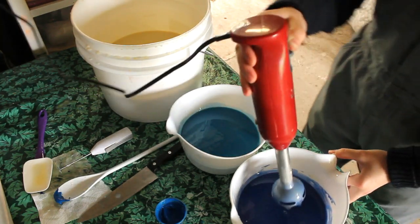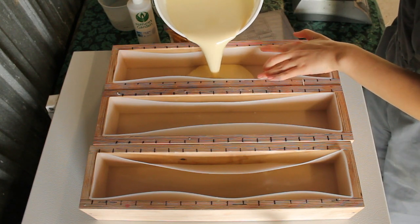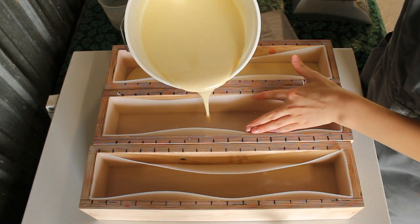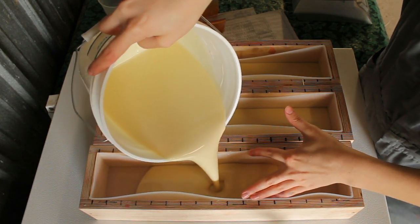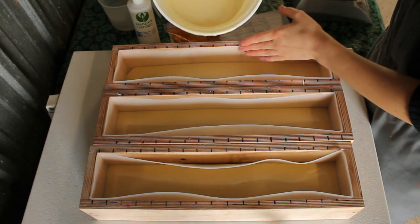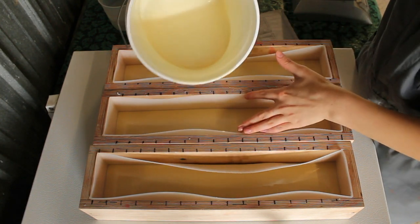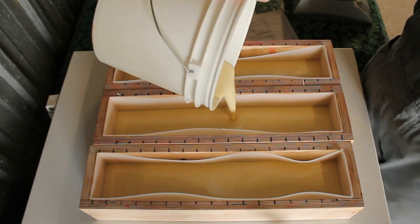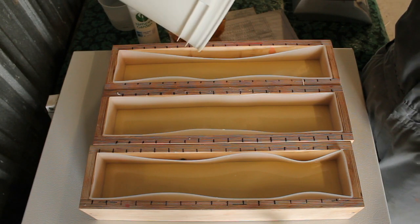We're ready to pour in the molds and to put the embeds in. Pouring white in first. We're just going to do a very thin layer because we're going to mix some of the blue in. I will pull a blender whisk through it. I wish I could tell you measurements but I don't really measure anything — I just kind of eyeball it, so that's probably not very helpful for you at all.